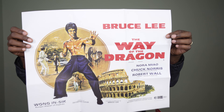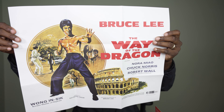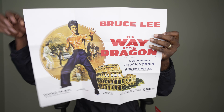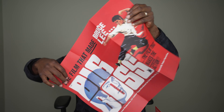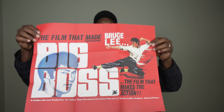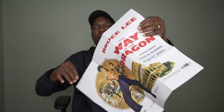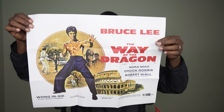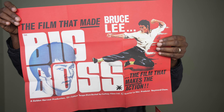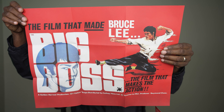This is double-sided — this is Bruce Lee: The Way of the Dragon on one side, and then the other side is The Big Boss, the film that made Bruce Lee. Aren't these posters nice — Way of the Dragon and Big Boss? Golden Harvest production, released through Cafe Films. That is your double-sided poster.